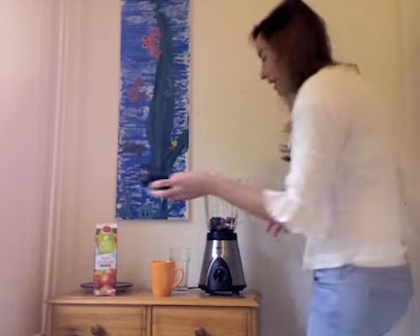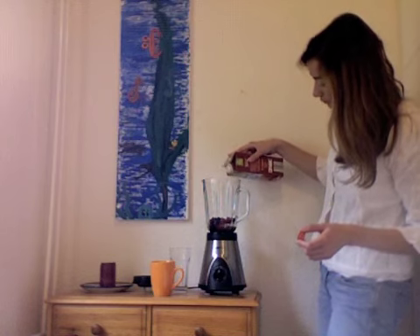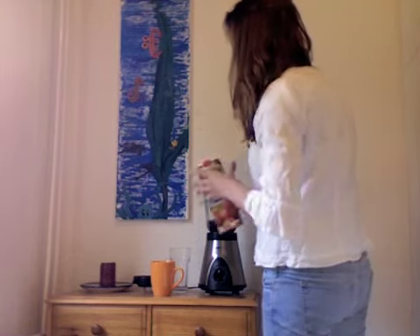I have apple juice here — it says 100% juice, and that's really good. You want 100% juice with no preservatives if possible — really healthy. This didn't cost a lot of money, so try to find an equivalent wherever you live. I'll add just a little bit of the juice.